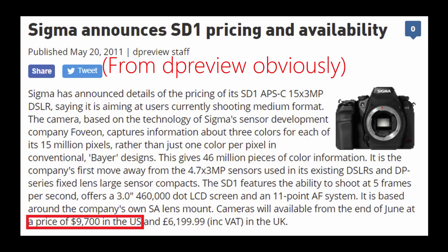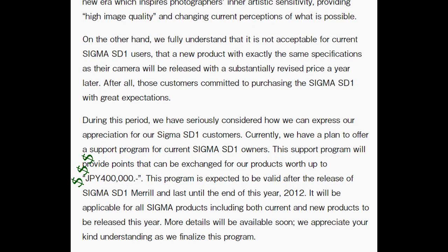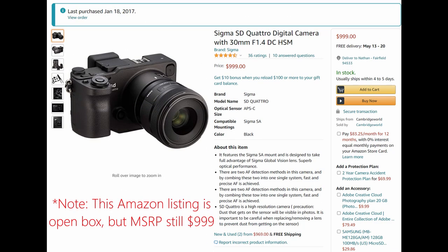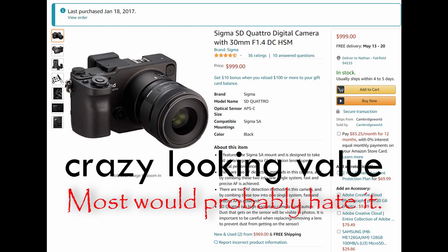Sigma cameras were typically very expensive, but the SD1 at $10,000 was extreme. So the SD1 was re-released a year later for about $2,300 as the SD1 Merrill, and Sigma gave original SD1 buyers credit toward lenses and accessories equal to the price cut. With the SD Quattro, Sigma took the complete opposite approach — body only on release, the camera was only $799 and could be had with the 30mm f1.4 art kit lens for about a grand. Which, for what you're getting, is a crazy value. But just because it is cheap and insanely capable doesn't mean it is for everyone, or really even most people. But we'll talk about that later on.